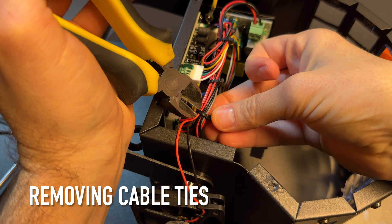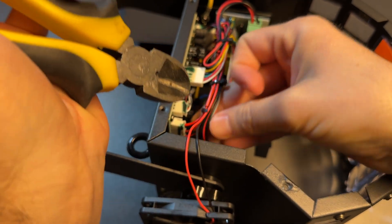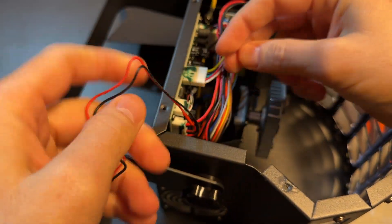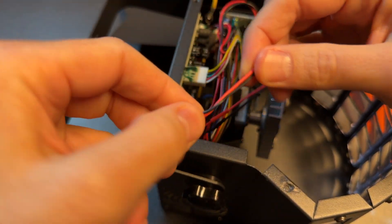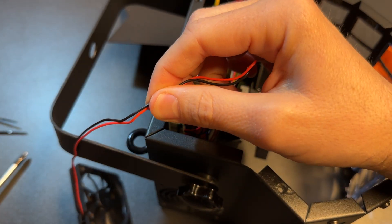The next step is removing the cable ties to make sure everything is loose, so you can cut the cable off the old fan. The original cable is pretty long, so make sure you leave a little bit of cable there when you cut it, so the new fan still has enough room with the cable and you can install it easily.